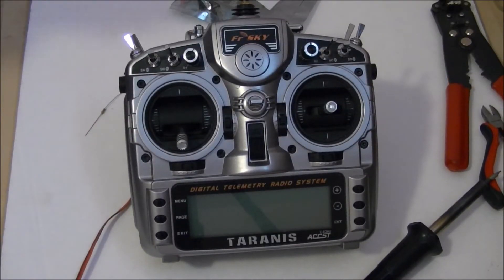This is Brad from AttitudeRC. Today we're going to build a wireless buddy box for our Taranis receiver.